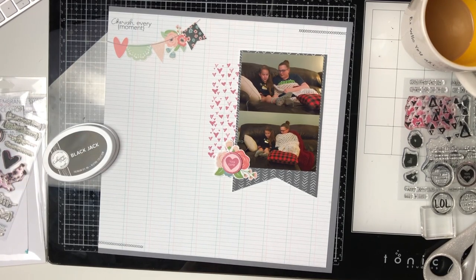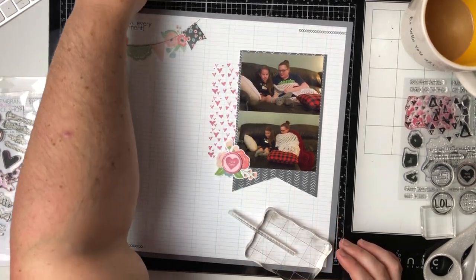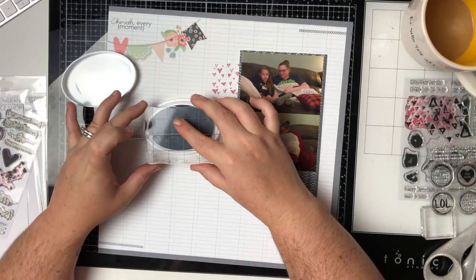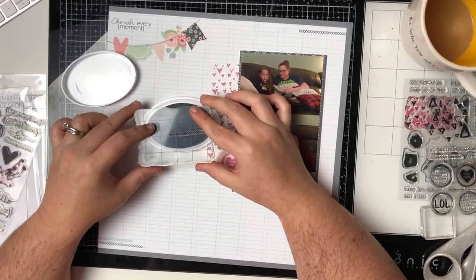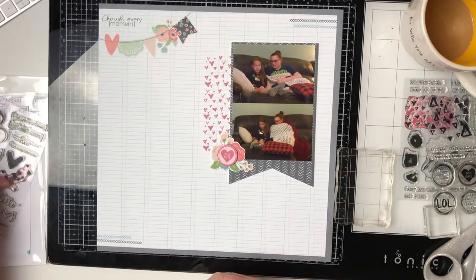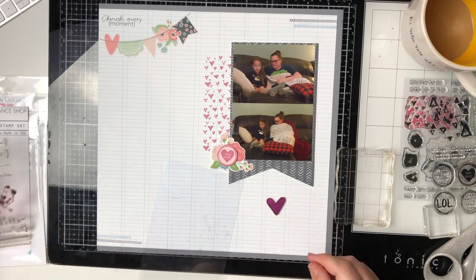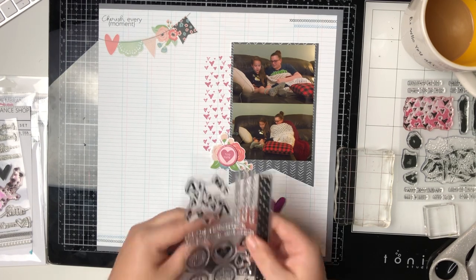These little zigzag stitches — this is a stamp from the Positive Thoughts stamp set, and how adorable is it! If you don't have a sewing machine these stamps are perfect because there are several different stitches and you can get different looks. I just wanted to add a little bit of interest to the corners, so I'm going to do some stamping there and it's going to be awesome.